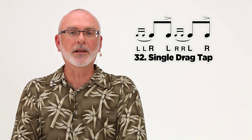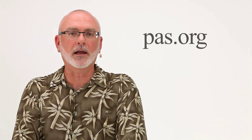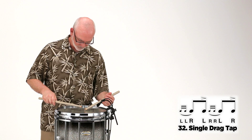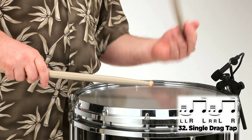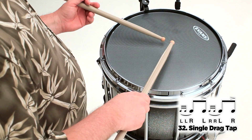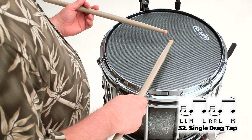I'm going to demonstrate the single drag tap, and you can find the entire list of rudiments at pas.org. I'll demonstrate this at a moderate tempo. Here's the figure at a slow tempo. Here's the figure at a fast tempo.